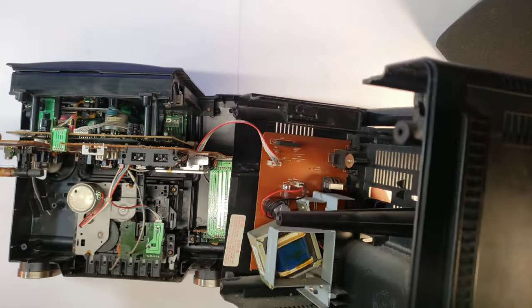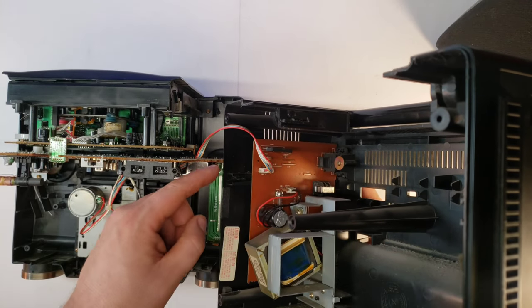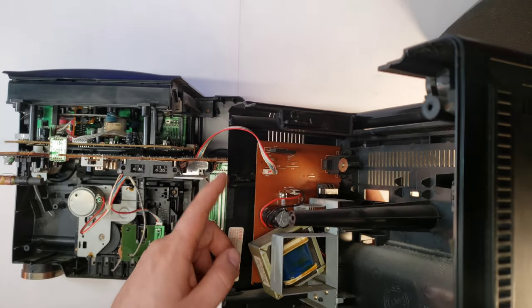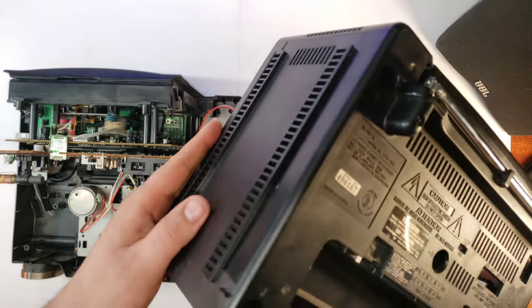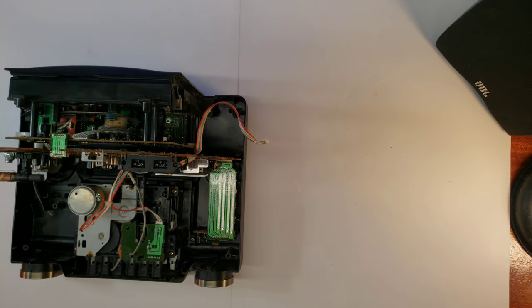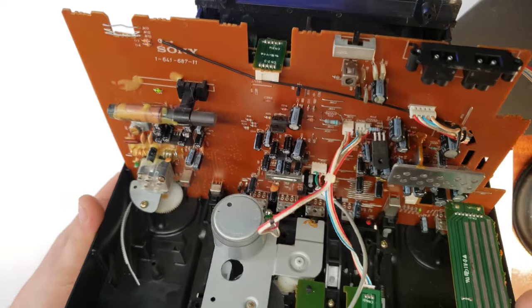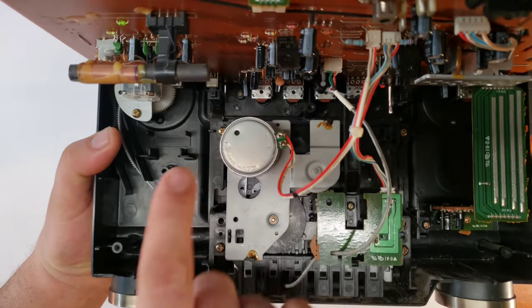Now you're in. The circuit boards run on these little tabs — they run inside that little groove. The only wire you have to disconnect is this one, which is for the power supply. You can go ahead and take your back panel and set it aside. So now we have kind of the meat and potatoes of it.